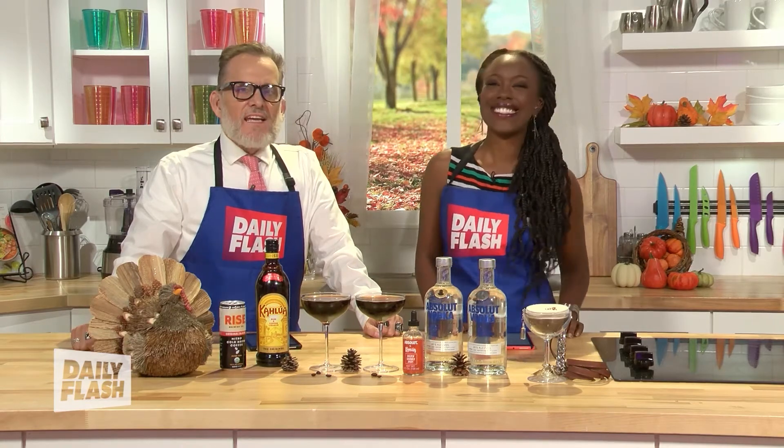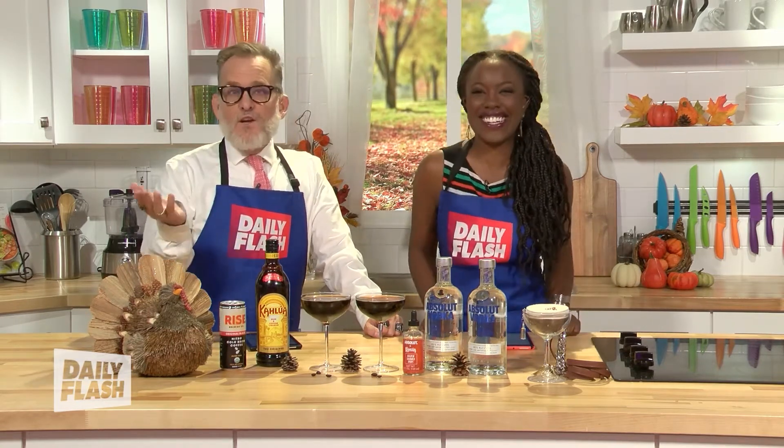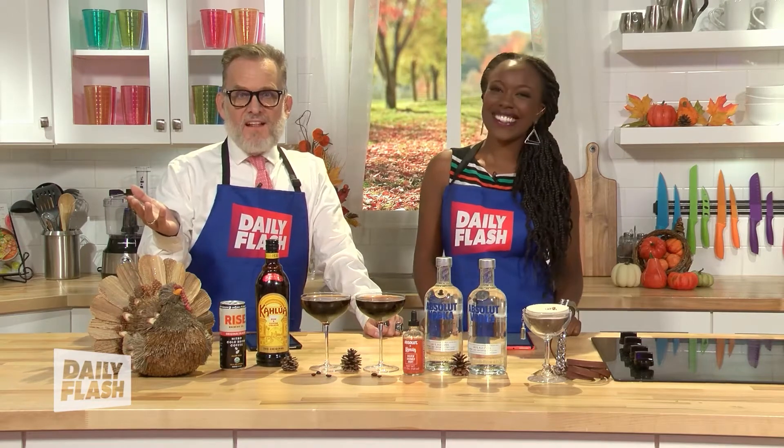I am so excited here on Daily Flash. Mitch and Raisa hanging out with you. We're actually starting our Thanksgiving celebration a little early with an Absolut Espresso Martini, which is actually the go-to cocktail to sip on this holiday season with your friends and your family, and it is so easy to make. This is how we made them.